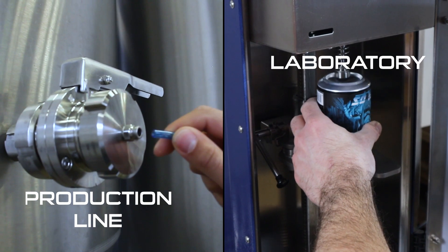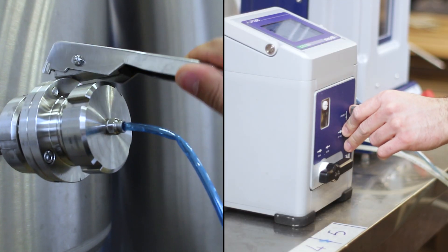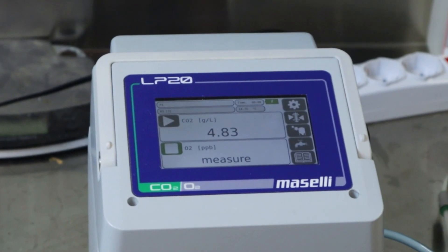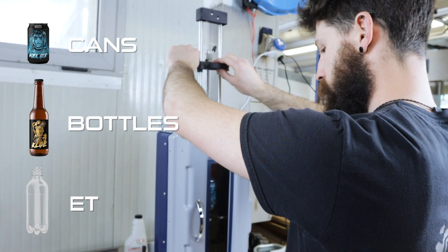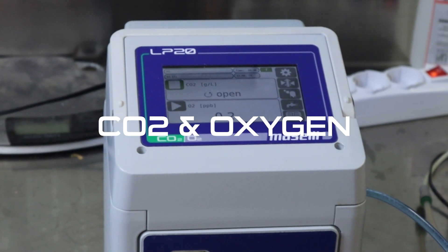With its portability features, the LP20 can be used either in the laboratory or on the production line. With its easy connection to the Macelab automatic sampler SL01, it can also be used in the laboratory. Whether in the laboratory or at the production line, the LP20 can handle any type of container, including cans, bottles, and PET.